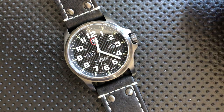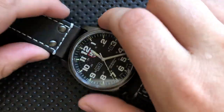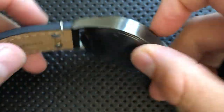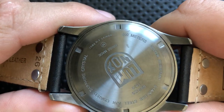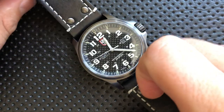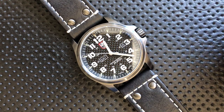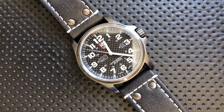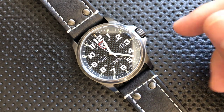This is 200 meters of water resistance. Given it's on a leather strap, that's a little academic, but what it means is you don't have to worry about water while wearing this. If you get thrown into a pool, you're going to be just fine. I very much appreciate that they went the extra mile with the full 200 meters, which means even as the seals age, it's still going to be fine.